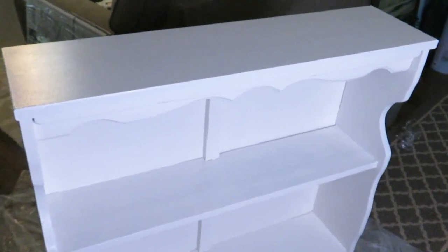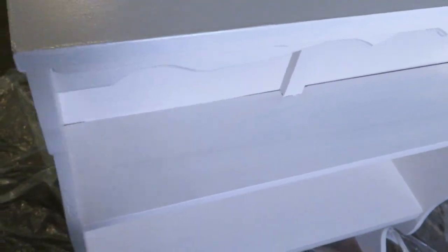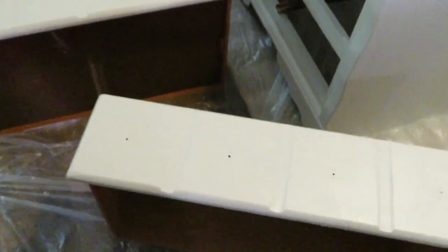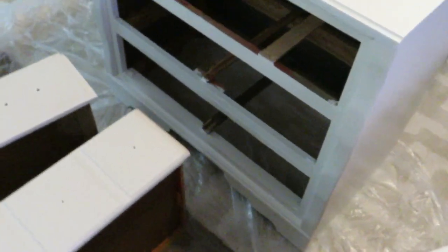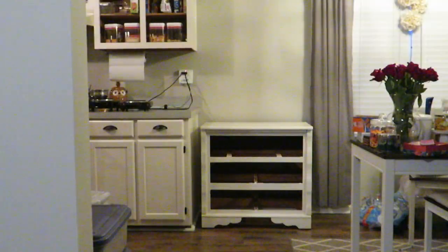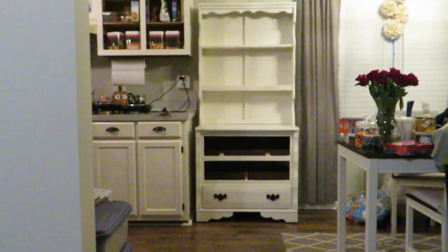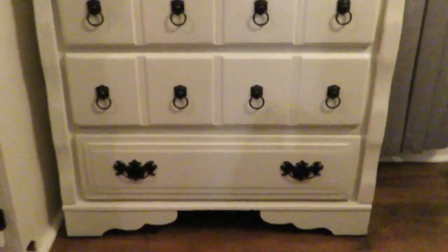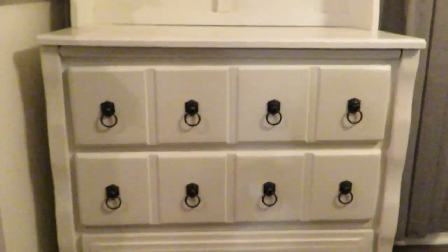Here's how everything turned out — I think it looks awesome. I took all the hardware off and took it outside and used the black spray paint I used on the hinges for my kitchen cabinets, the farmhouse black, and sprayed those. Now I just need to get those back on and put the hutch back together.